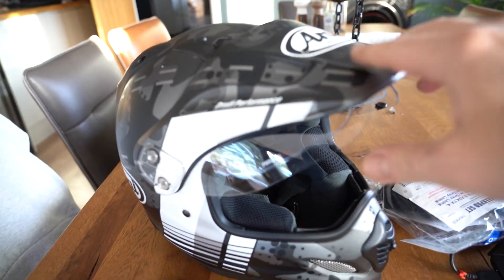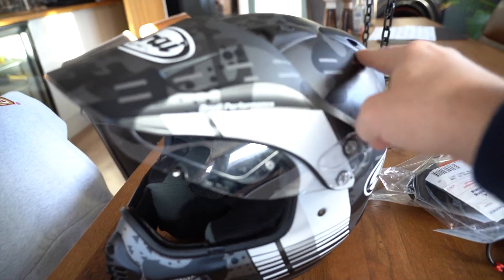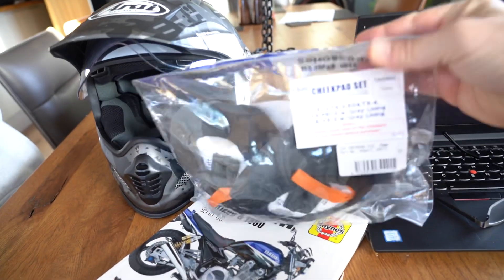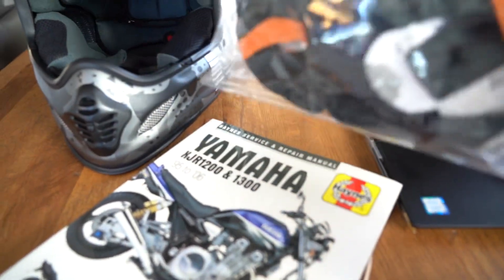I'll probably take back a little bit of what I said about thinking XL Arai was too big — it's not. I've got three XL Arais and they're all perfect. This one is a little bit on the large side I would say the shell, but installing 30mm cheek pads and getting rid of the old 20mms which were completely compressed has made a massive difference.